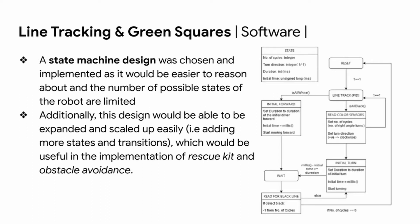To combine the logic of line tracking, green square detection, and 90-degree and 180-degree turns, a state machine design was chosen and implemented, as it's easier to reason about and the number of robot states is limited. Additionally, this design can be expanded and scaled up easily, which would be useful for implementing rescue kit and obstacle avoidance.